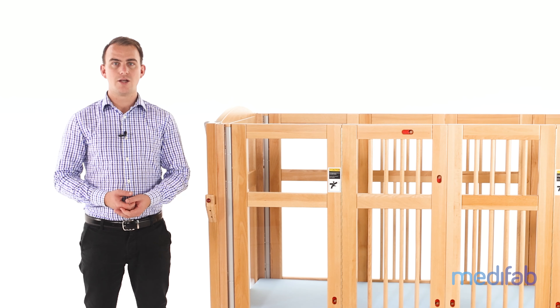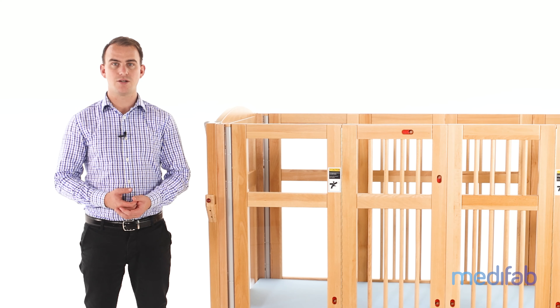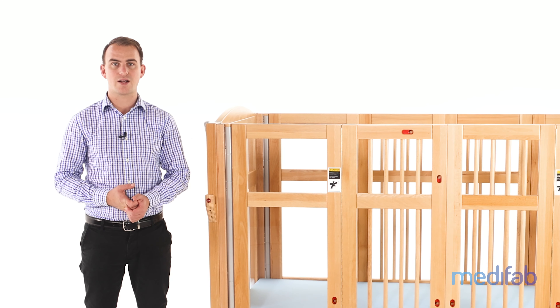In the event of a power cut, you will still be able to lower the bed to a safe sleeping height if it was left in the upper position. If you happen to live in remote areas or areas where power cuts are frequent, we would recommend running a UPS alongside the bed to ensure that it's never left in the upper position in the event of a power cut.